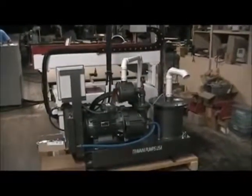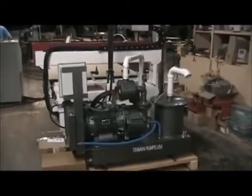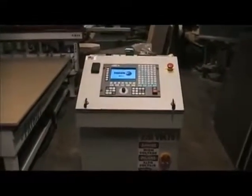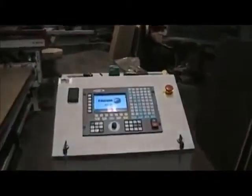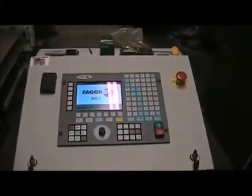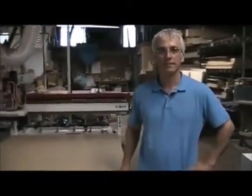This is the standard model that Freedom uses with their 4x8 model machines. Here we have the Fagor 8035 control system, a hardwired industrial controller. We're talking to Bill Oberg from Freedom Machine Tool about this Patriot CNC router. Bill, what makes your machine unique or different from all the other machines in this price point?